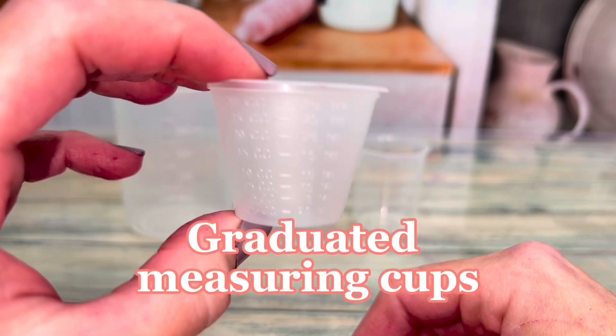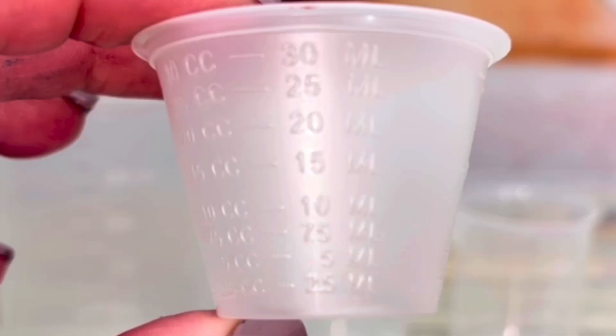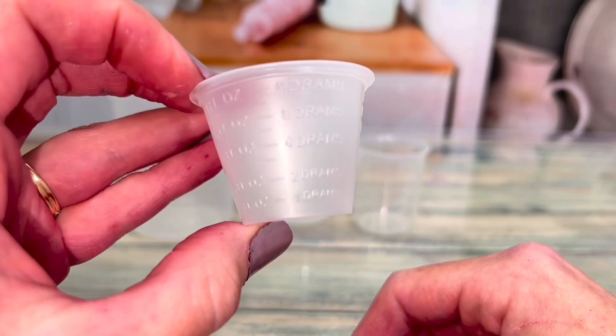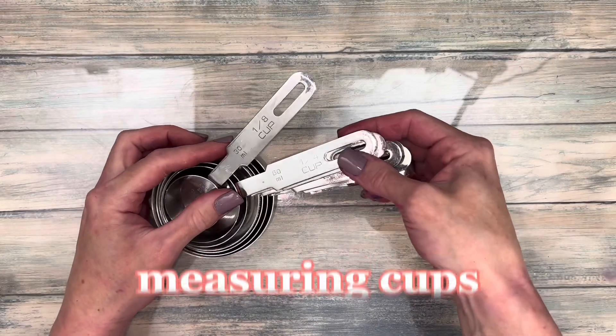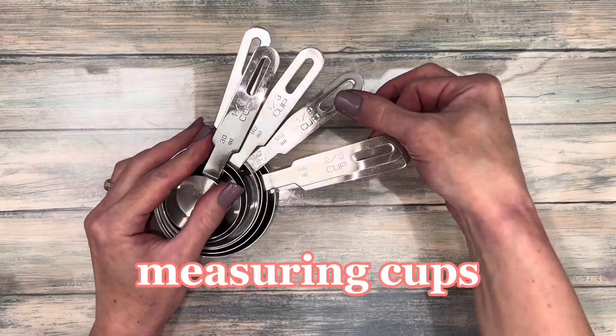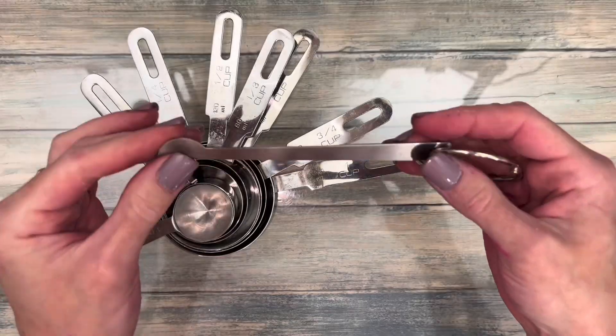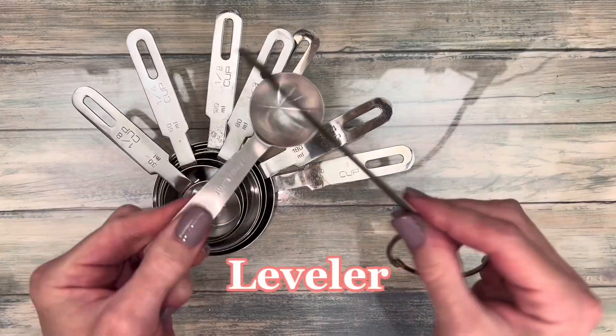Graduated measuring cups are perfect for thicker liquids or for quick measuring. This one measures from 2.5 up to 30 milliliters. For measuring cups and spoons, the more measurements a set has, the better. And definitely get a leveler for more precise measuring.